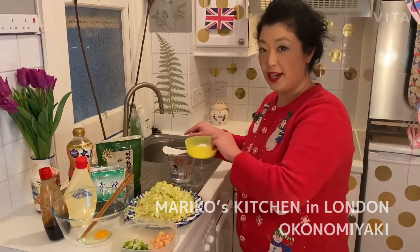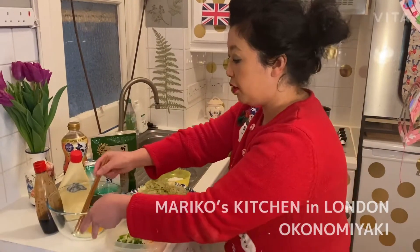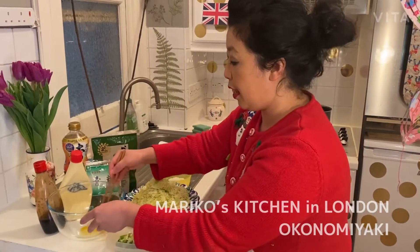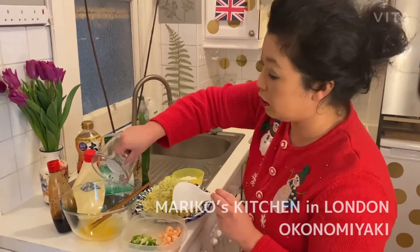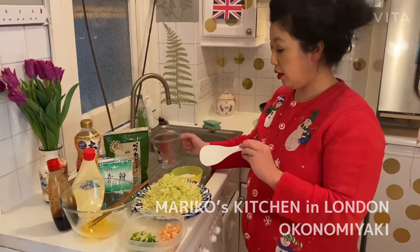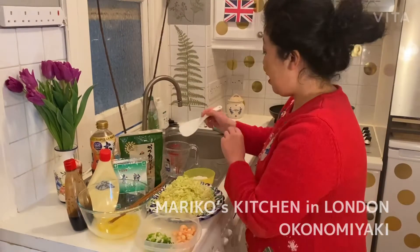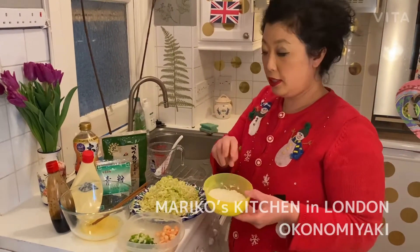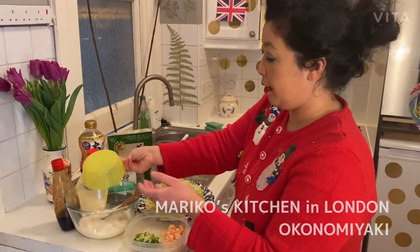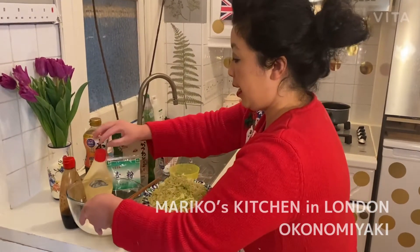So now what I'm going to do is mix the egg like this, and I'll put 100ml of water and mix it again. This is 50 grams of self-raising flour, and I'll just put it in here and mix it.